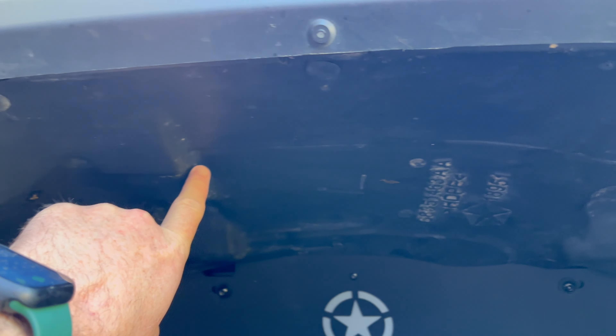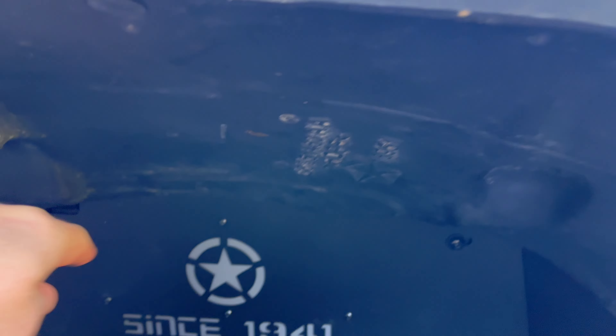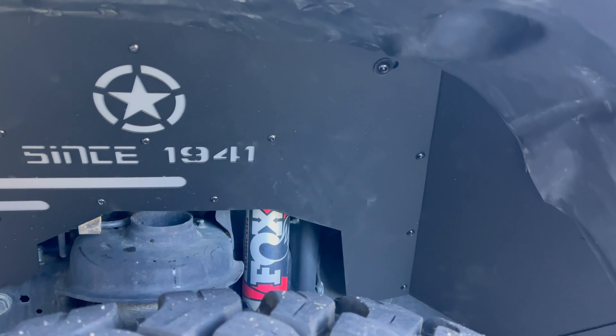I kept my upper fender liner and just cut it. These are from Hook Road — had them on for a few weeks and they're pretty awesome.